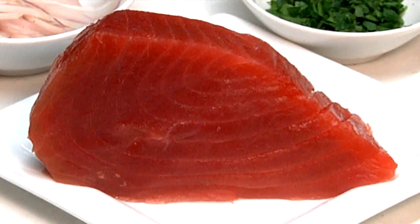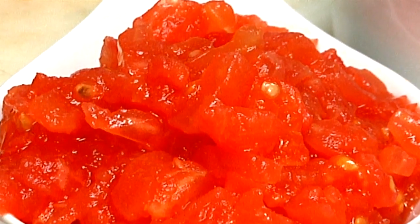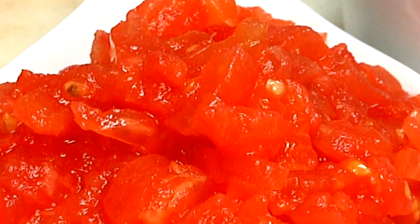Today the ingredients we have are ahi tuna, some sliced shallots, and some diced, peeled, seeded tomatoes.